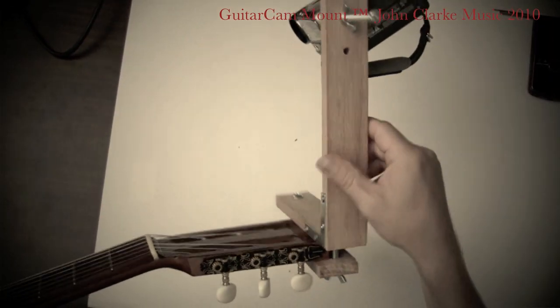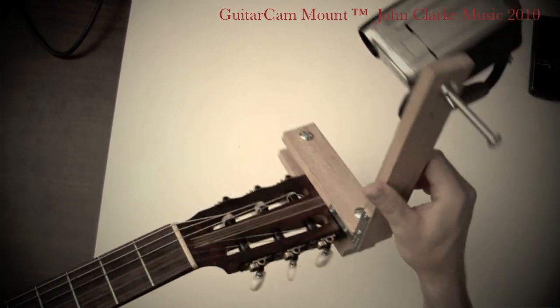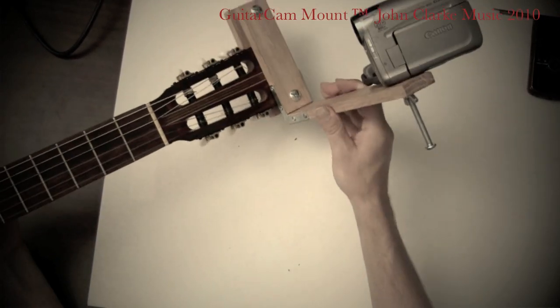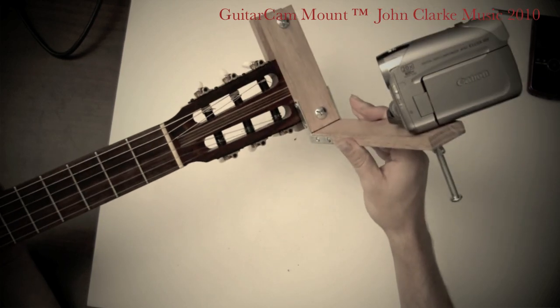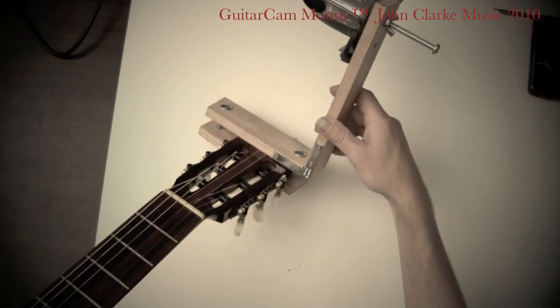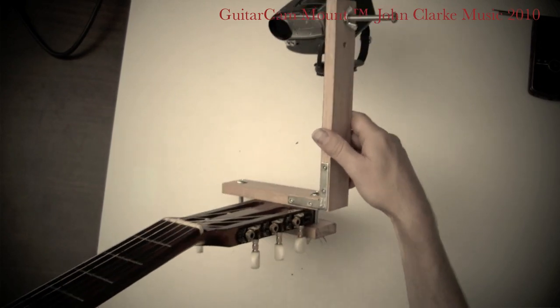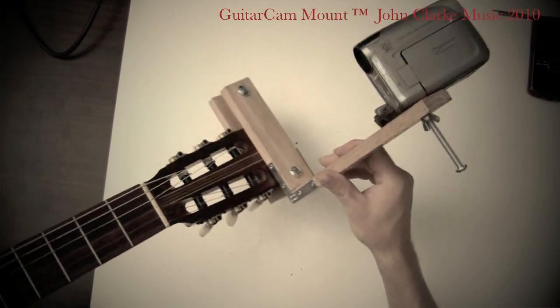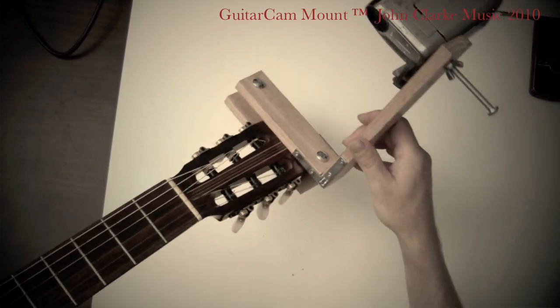And that's the guitar cam mount. The cost of materials is pretty low to build this. If you don't feel like building one yourself, you can go over to my website at johnclarkmusic.com/guitarcam and I'll make one for you myself.